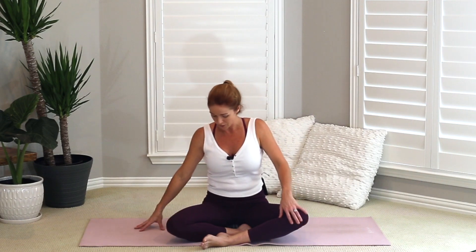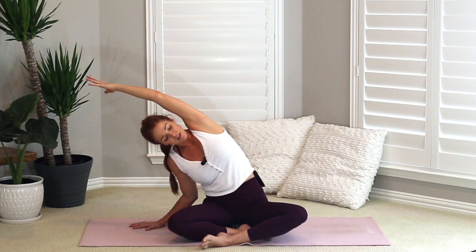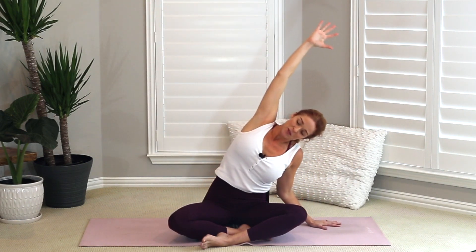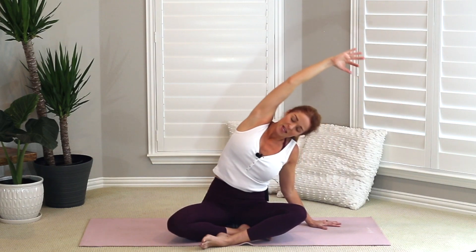We're going into some side bends. Relax your right hand down on the mat, inhale and circle that left arm around and up. Exhale, sink into the side, pushing both hips squarely down onto the mat. Inhale both arms up, and exhale, coming onto the other side. Inhale, pushing yourself back up with that left arm. Let's go into some twists — twist to your right. Your right arm comes behind you, your left hand rests on top of your knee.